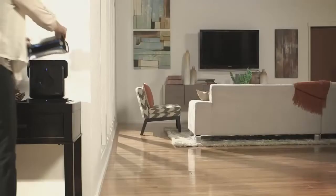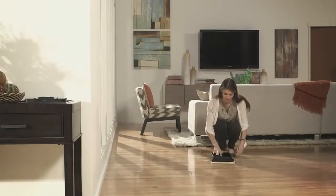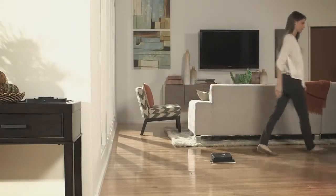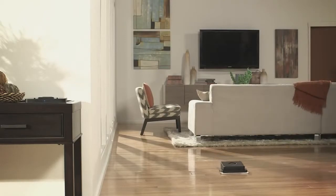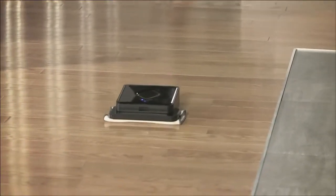And the thing about Brava is that it's just so easy to use. You attach a cloth, you put it down on your floor, you hit a button for dry or damp, and away the robot goes. It's whisper quiet, too.